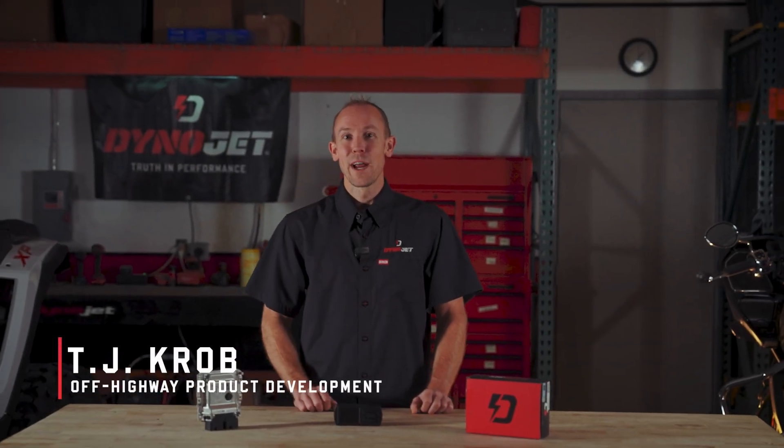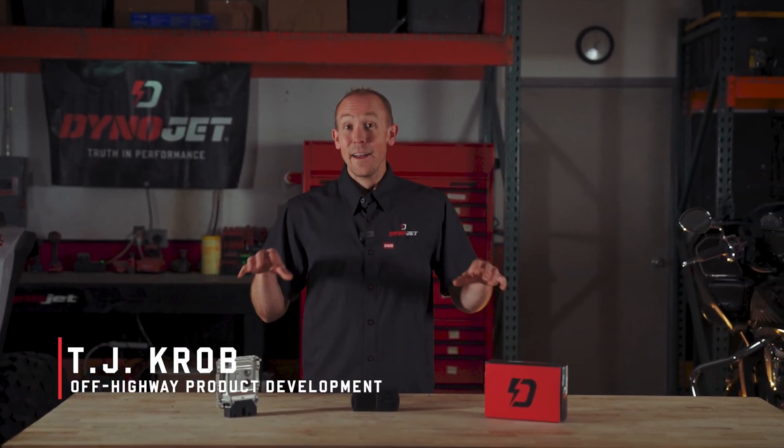Hi guys, TJ here from Dynojet. What's new today? It's a big day for Dynojet. You may remember back in January we released the InVision module for the Polaris and Indian type vehicles which have the MG1 type ECU.